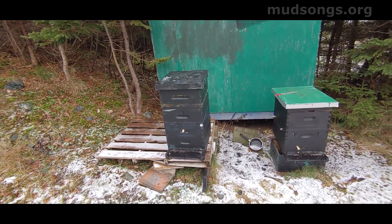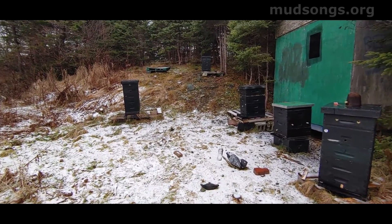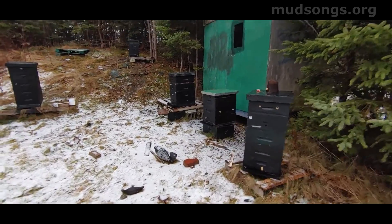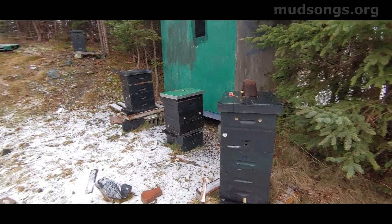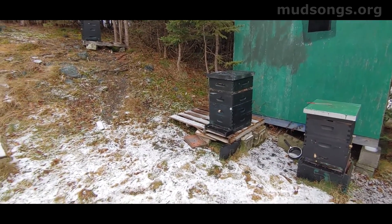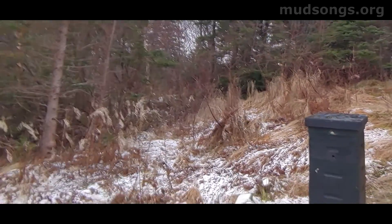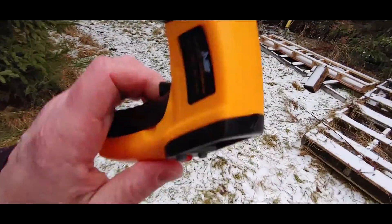I have no wrap on these hives and no insulation. Most of them this year have just got an inner cover on top with a ventilation rim up top to allow any excess moisture to evaporate outside the hive. It's an experiment. I wouldn't do that if my hives were out in the open, but my hives are well sheltered and I think they're going to be fine. Anyway, I don't know what the final verdict is on this infrared thermometer, but there you go.